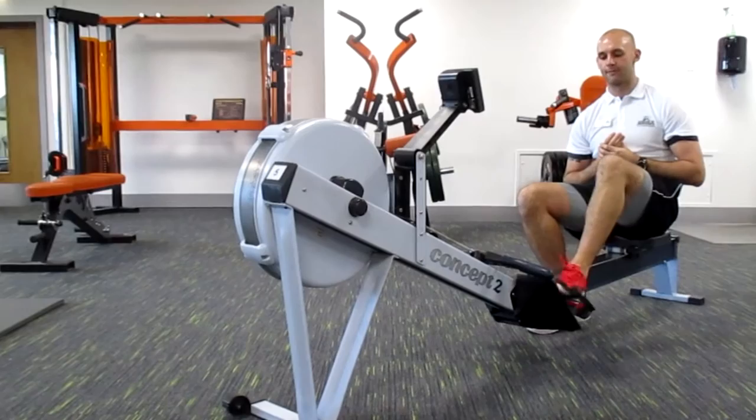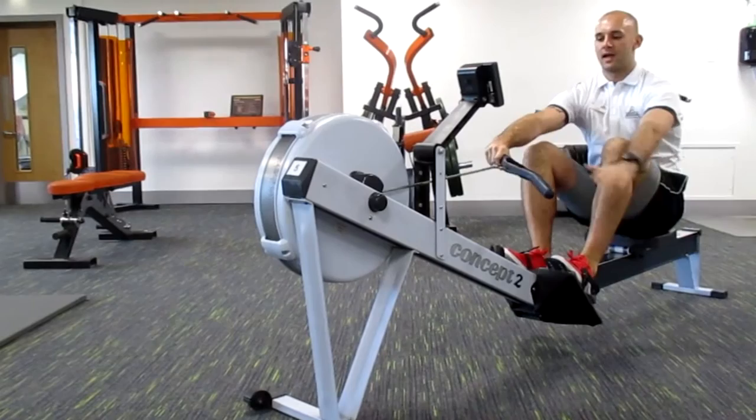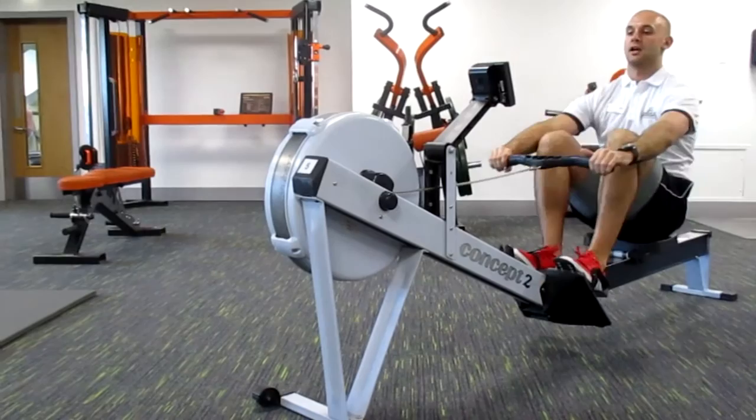Once you get on the rower, make sure you secure your feet in at the bottom, making sure they're not going to come off the pedals. Grab the handles, knees in tight together, arms are just about in line, chest to shoulders, drive through the legs, and pull the handle into your chest to abdomen area, going back and forth.